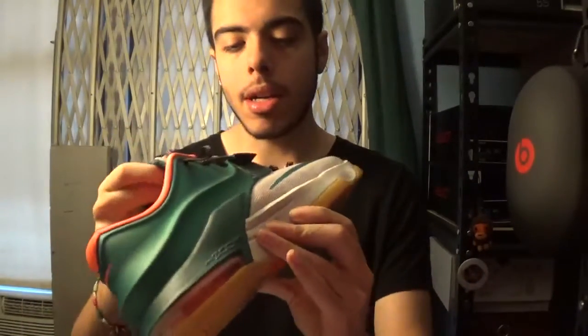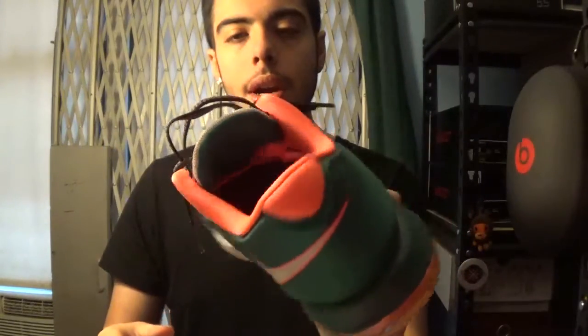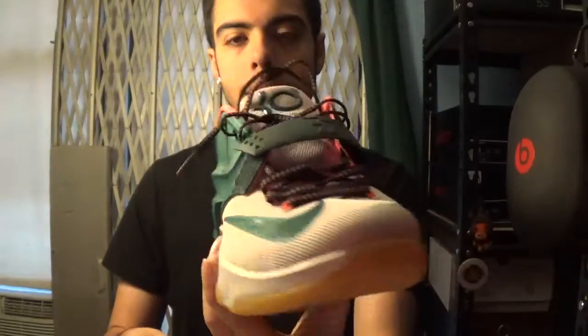KD7 Easy Money — I just thought it was a clean shoe, clean colorway. Something you can wear springtime, summertime. Just thought it was a really nice colorway.